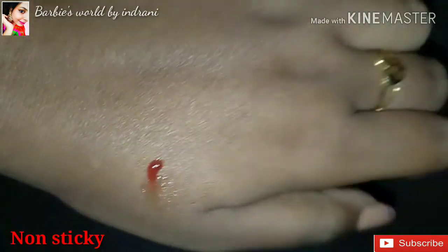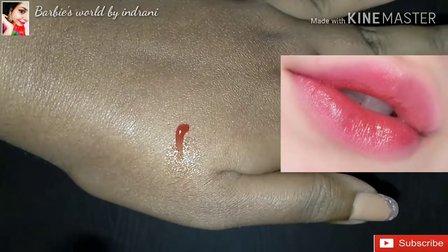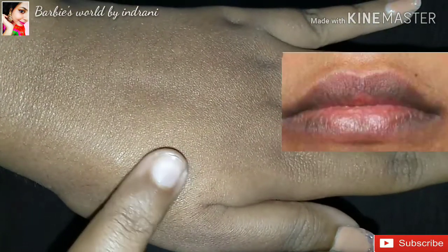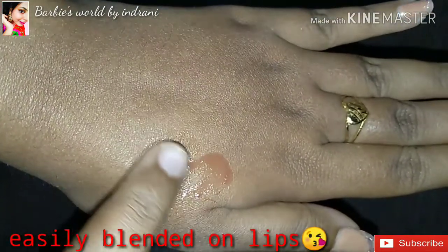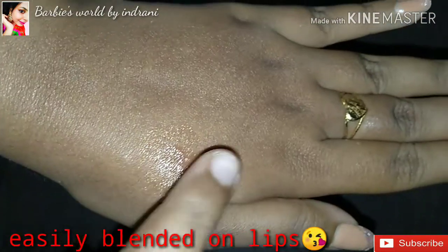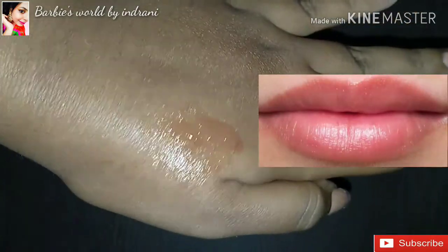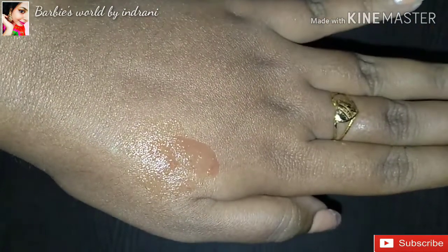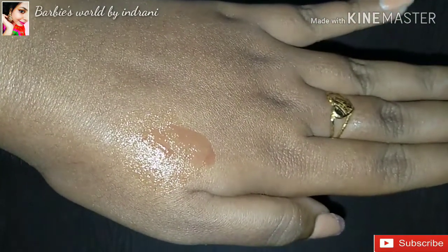This product is non-sticky — it does not give stickiness on the lips. It can help your lips look pink and soft, even if your lips are dark or dry. You can see this product easily blends with your lips and provides a nice pink color. It works like a lip balm but with added color.